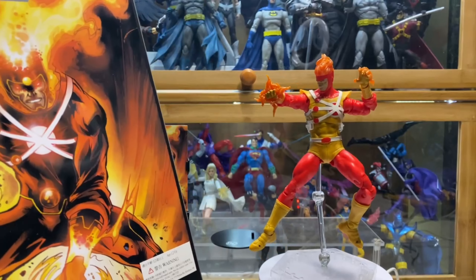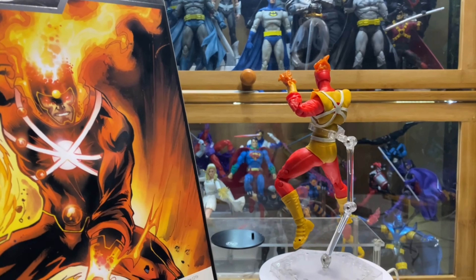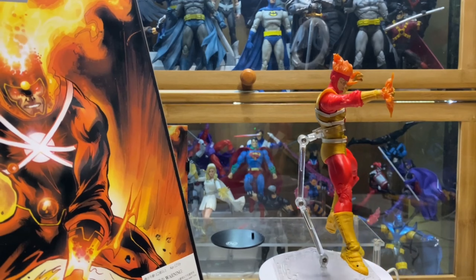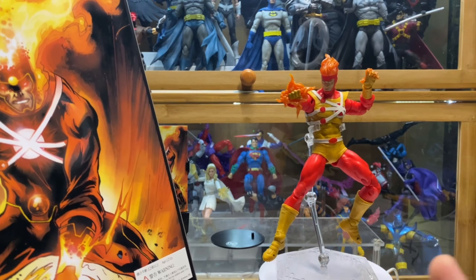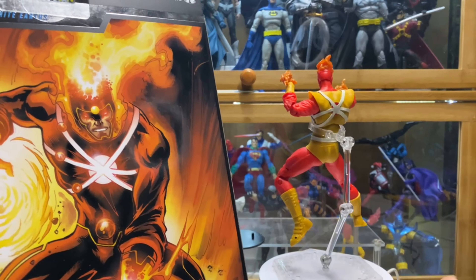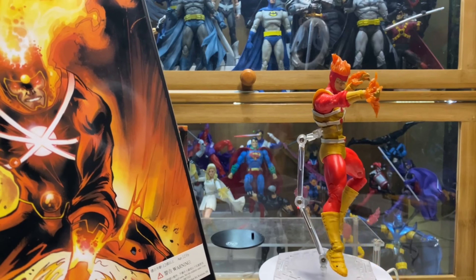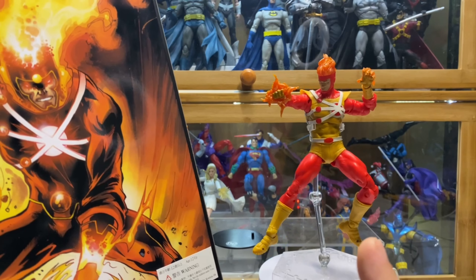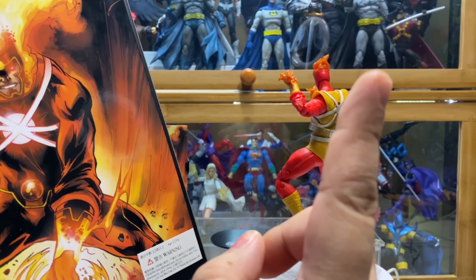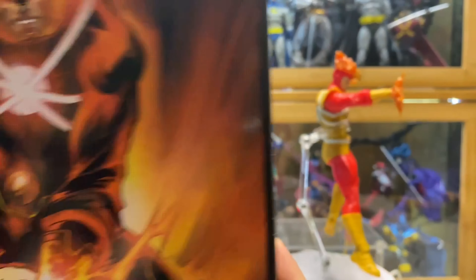Unlike Hawkman, McFarlane decided to make the classic-looking version the Platinum Edition, and the darker version of Hawkman the normal version. I agree more with this decision — releasing the classic-looking version as normal, and the Platinum Edition as the chase variant. Because not everyone, like me, goes after chase variants and Platinum Editions. I already have a video on that Hawkman — just look at the link above.